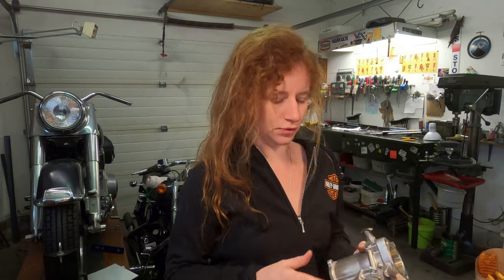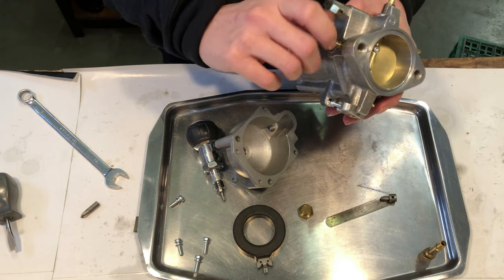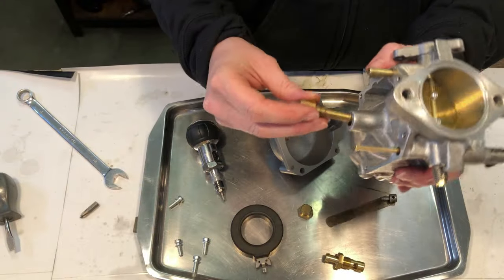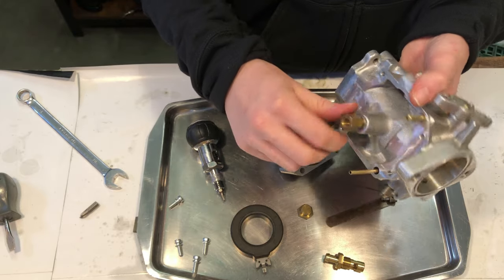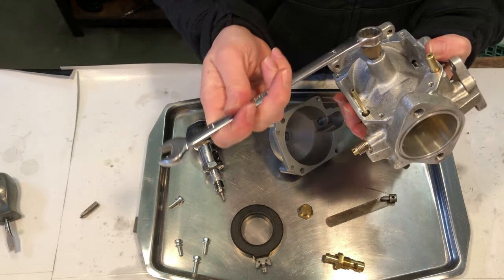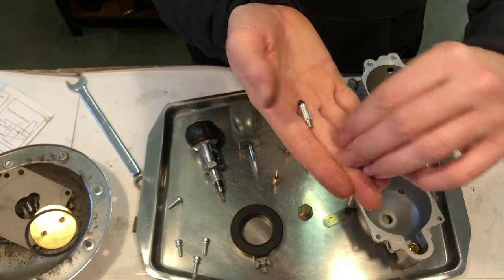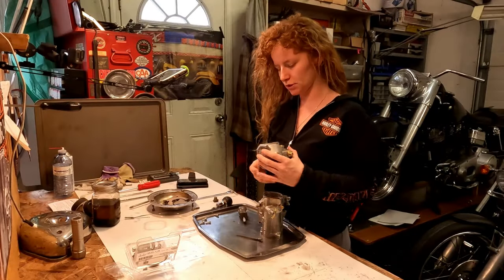Now I'm putting my idle speed screw in — make sure you have that spring on there, and then this gets screwed in just so it lightly seats. The discharge goes in here like that, just stops right there — tighten that up a bit. They give you two needles in the kit because there are two styles of bowls; this is the style of needle that my bowl uses.